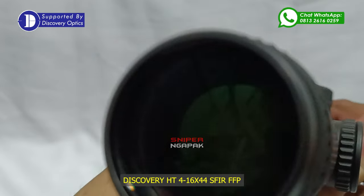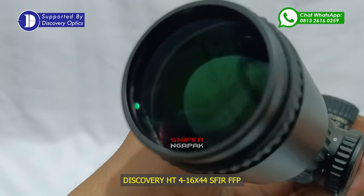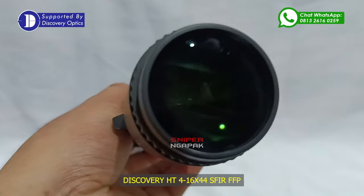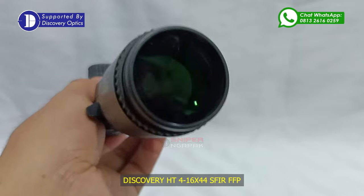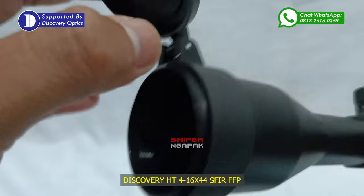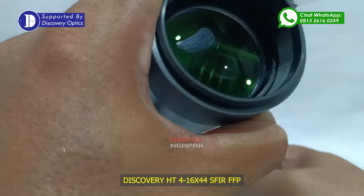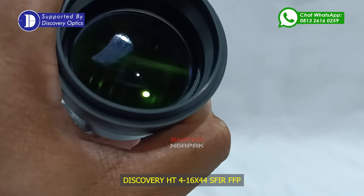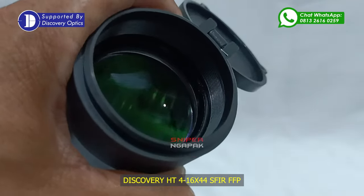Teleskop Discovery HT ini menggunakan coating lensa warna hijau, di mana tingkat pencahayaan lebih terang dibandingkan dengan lensa teleskop dari produk lainnya. Pandangan yang luas serta nyaman di mata ketika Anda sedang membidik, dikarenakan bahan lensa teleskop dibuat dari bahan berkualitas dengan ukuran diameter tube 30mm dan lensa depan 44mm. Hasil lensa teleskop dengan tingkat kecerahan yang tinggi dan tidak lelah di mata ketika dipakai untuk membidik dengan durasi yang cukup lama.